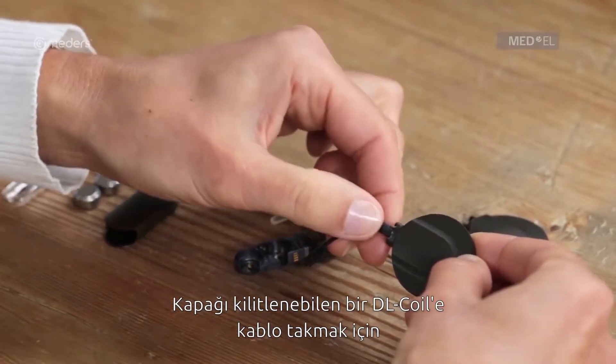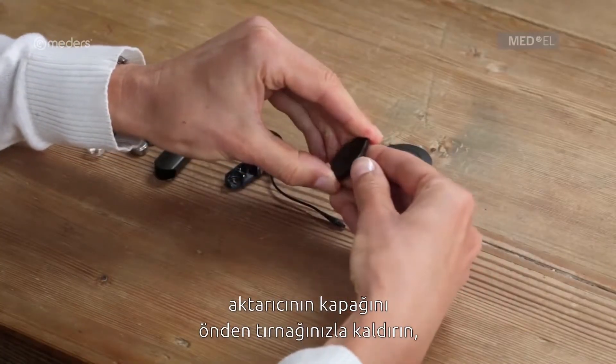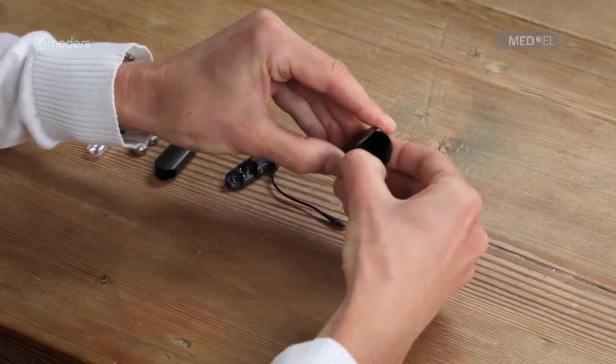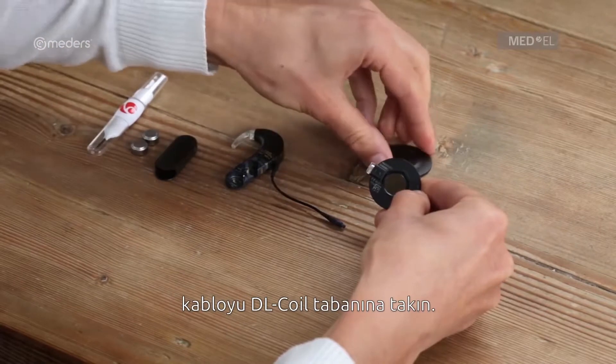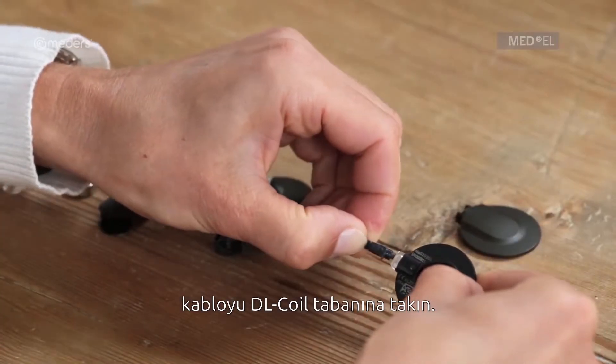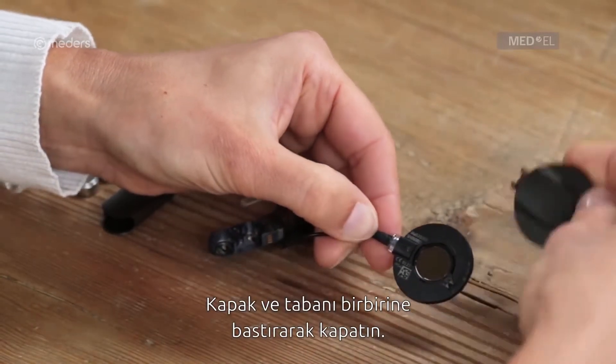To attach the coil cable to a DL coil with a locking cover, remove the coil cover by lifting the cover from the front with your fingernail. Plug the coil cable into the DL coil base with the logo and arrow on the coil cable plug facing up, and close the cover by pressing the cover and base together.